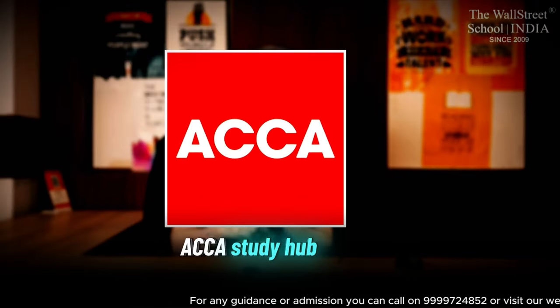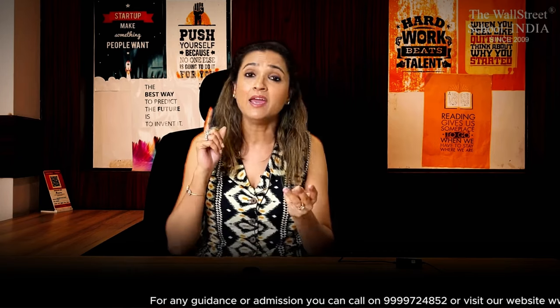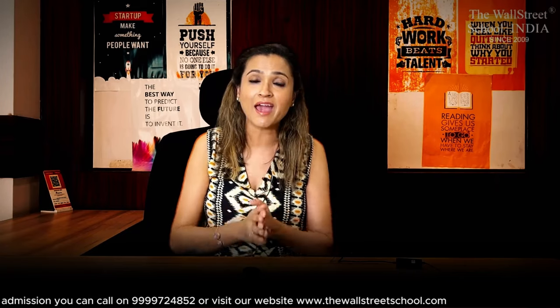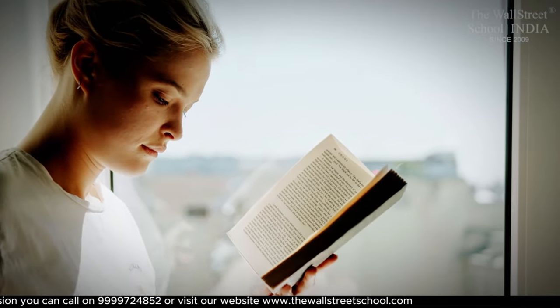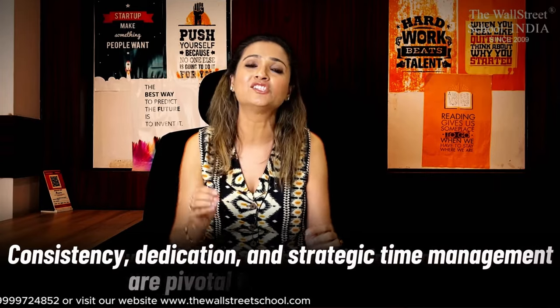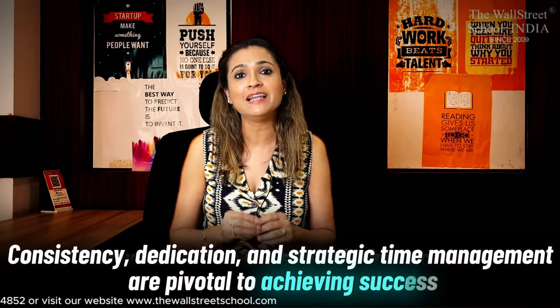There is an ocean of resources you have to cover: ACCA Study Hub, trainer notes, ACCA practice questions on the Study Hub, ACCA additional books — BIT, BPP, Kaplan — practice and revision kits, past exam questions. So definitely you need to spare out time to dedicate to all of these resources, which are there to help you in your knowledge enhancement and prepare for your ACCA exam. Remember: consistency, dedication, and strategic time management are pivotal in achieving success in ACCA examinations.